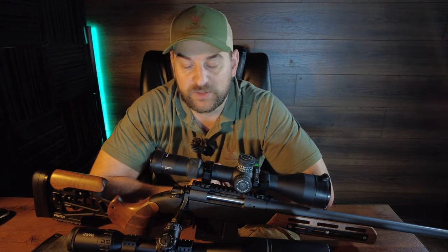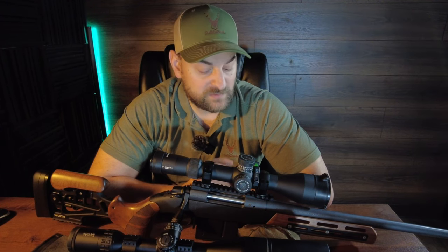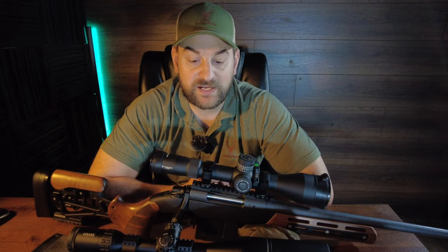The Bergara is chambered in 300 PRC, so it's going to be a little bit more inherently difficult to shoot consistently accurately because of the recoil. The Howa in this case is a 6.5 Creedmoor, which is inherently accurate and easy to shoot, so take note of that. The Bergara fed, extracted, and worked flawlessly. It runs super smooth when you're running the bolt or picking up a round. The trigger is very nice — crisp and clean with very little over travel — and that rifle shoots extremely accurately out of the box with factory ammunition.